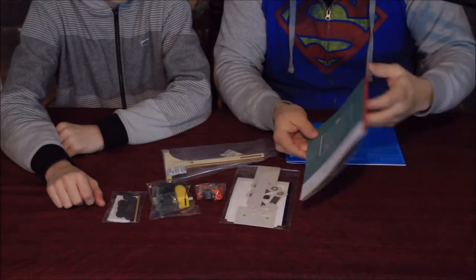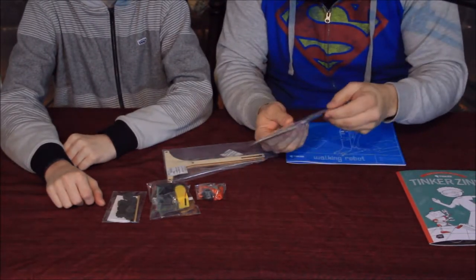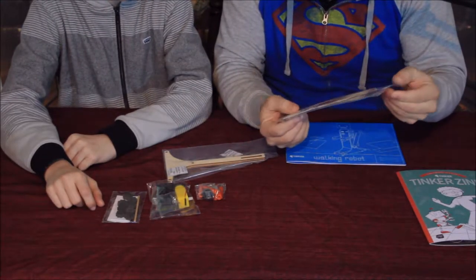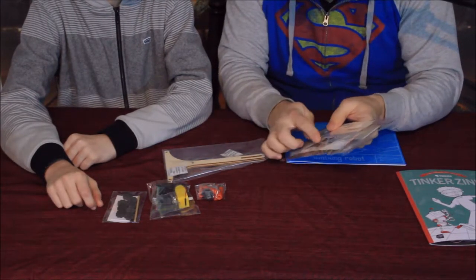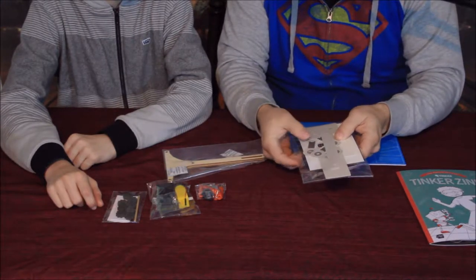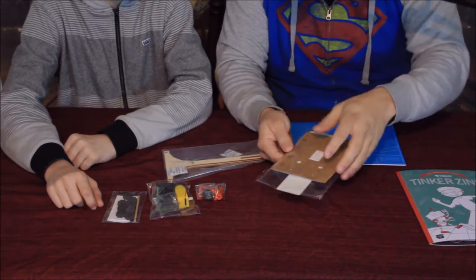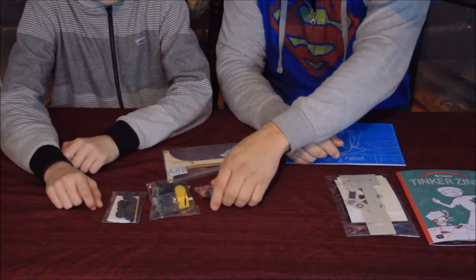Next we've got a section of lightweight cardboard cutout pieces — they look like little robotic things: a little claw, some shock-looking pieces with compressible sections, some long straight sections, and then some bigger pieces that look like they fold up.